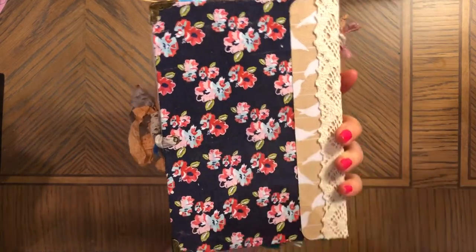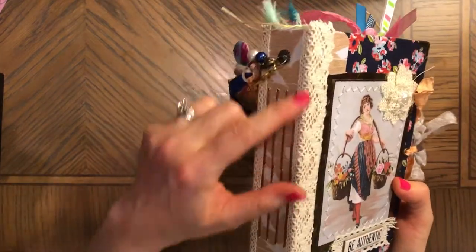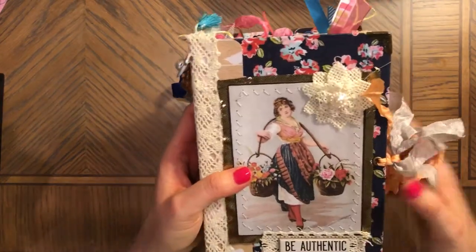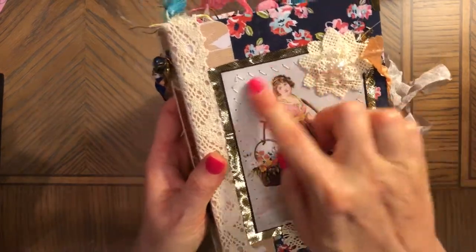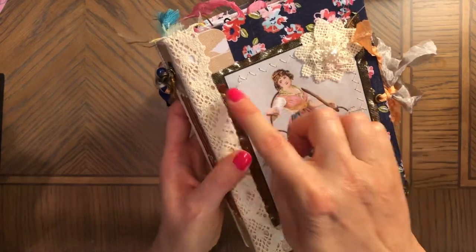There are two different papers — you can see cardstock paper — and also lace on the edges here for reinforcement of signatures, metal corners, and a pretty image stitched around with gold fabric underneath. This is lace.